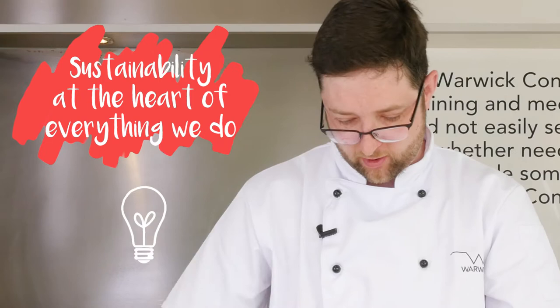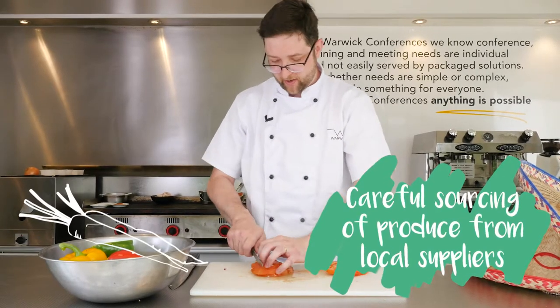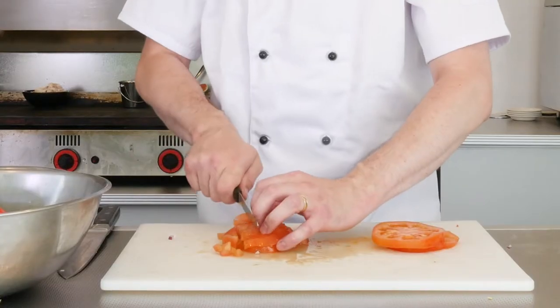All the vegetables we have here at Wild Conferences come from a local supplier. It's in Lerner Spa, called East Sidwells, and they buy most produce from Worcester and Evesham.